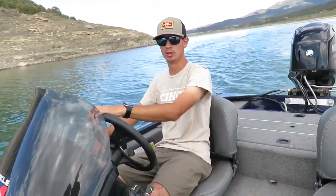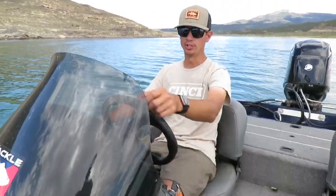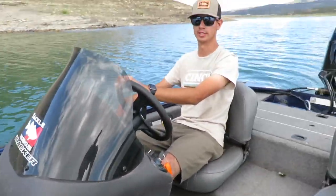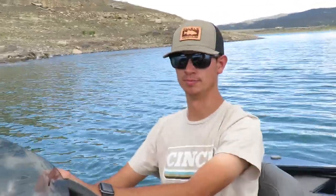Alright, she opened up pretty good — had her to about 31 there. For what I'm gonna use it for, I like it. It's gonna be a good little boat. We're gonna do a little bit of fishing in this cove and try to make a second video out of it. I hope you guys enjoyed seeing this boat, and if you're looking into buying this boat, I hope this video helped you out a little bit with your decision. Thank you for watching and we'll see you on the next video.